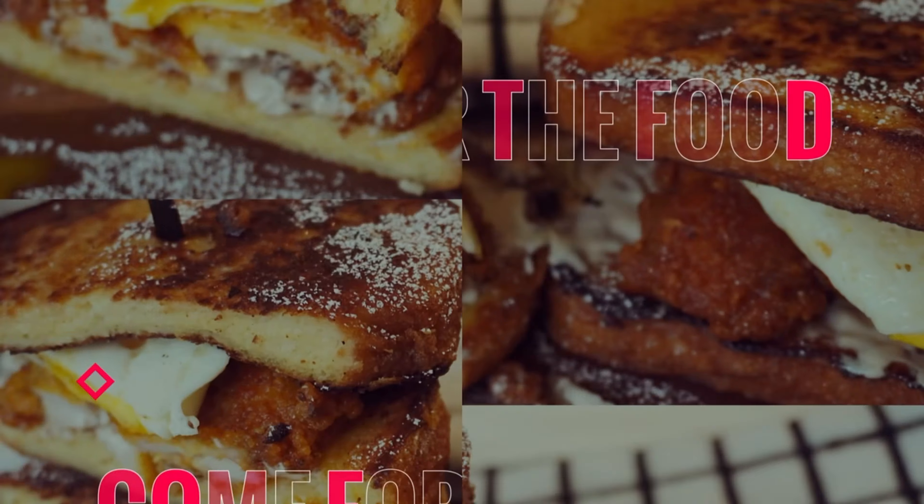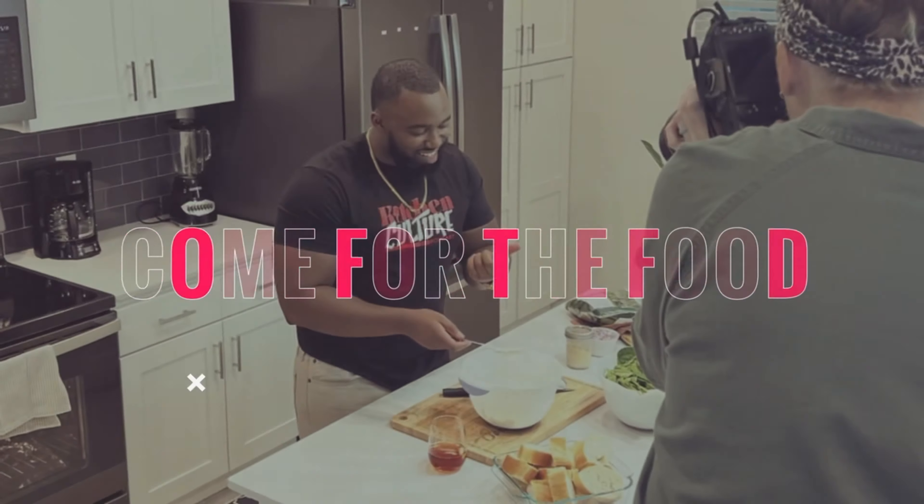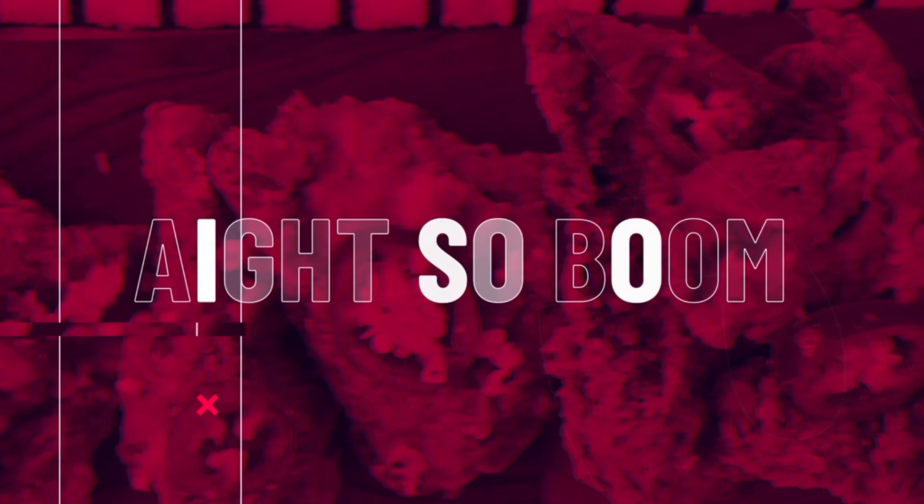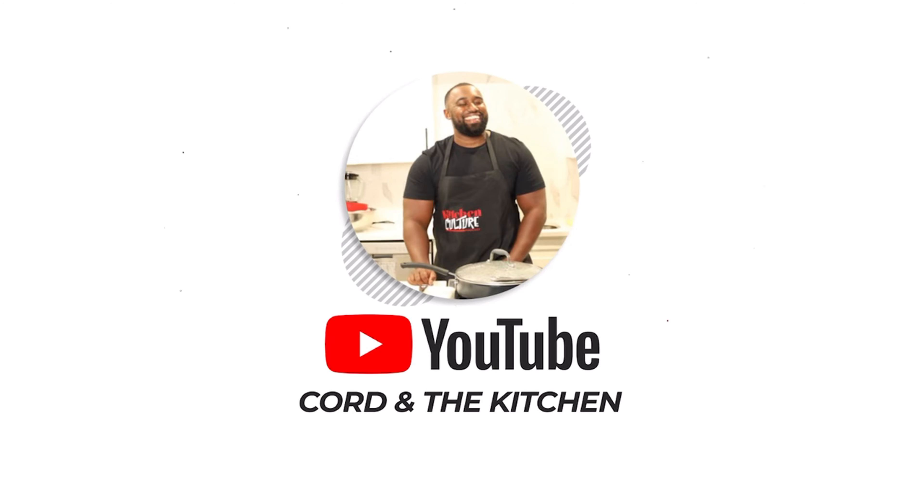My name is Cal, I'm For the Culture, and I'm here with a vision. We're here to talk, chop it up. You're tuned into the Kitchen Culture podcast. We're here for a great time.